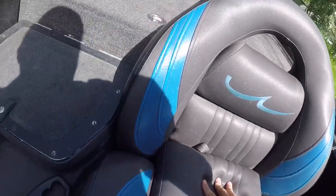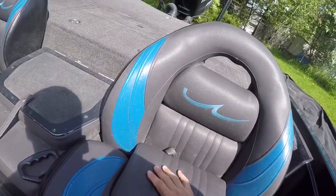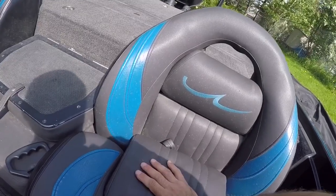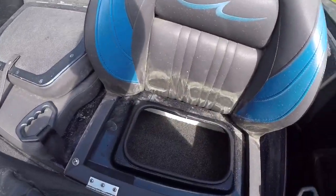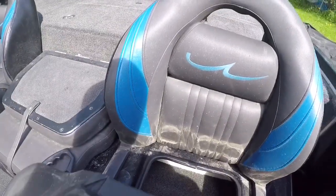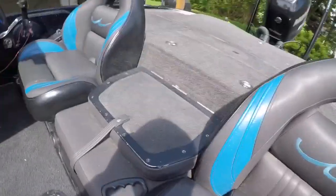These seats are pretty amazingly comfortable — they've got a gel insert. It's actually kind of smooshy right now, it's warm, but pretty amazing. You got a little teeny storage behind it. These are the most comfortable seats I've ever been in — amazing.